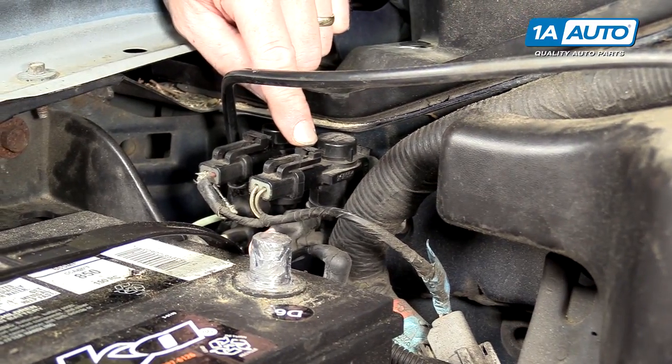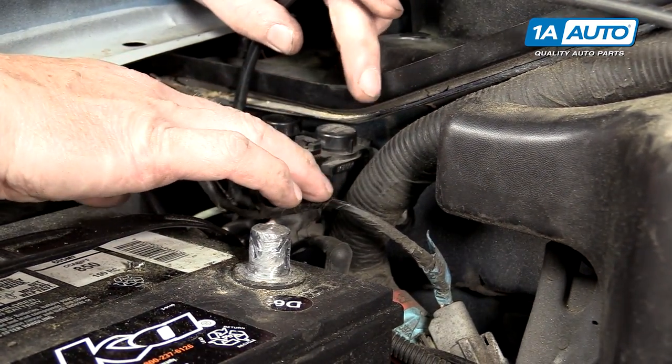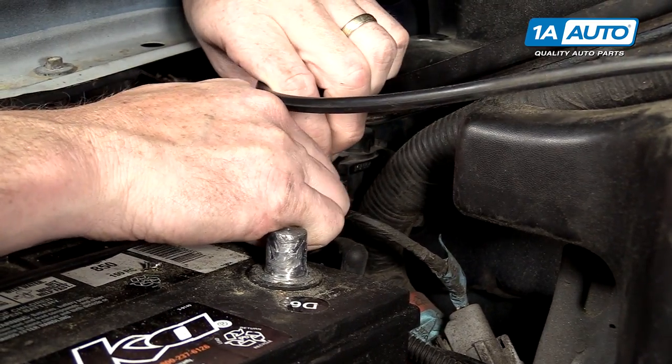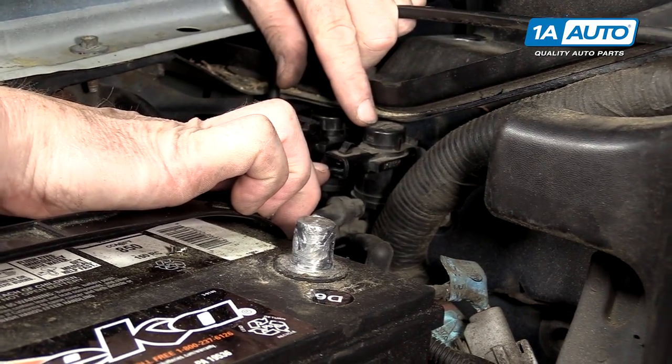On this Ford F-150, your Engage solenoid should be on the driver's side. Our general location is passenger side, but this is towards the driver's side. You can make sure it's the Engage one by unplugging it. And this keyway should be in the nine o'clock position.